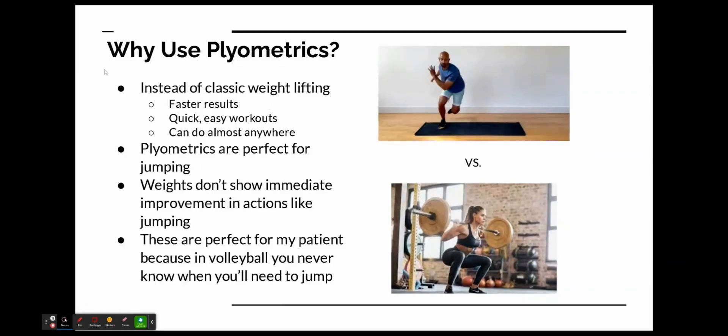Plyometrics are great for improving jump height and endurance because you get faster results, they're quick and really easy to do, and you can almost do them anywhere — even at home. Plyometrics are perfect for jumping because they're essentially training jumping, since most plyometric workouts are just jumping in different ways.